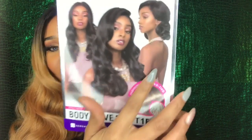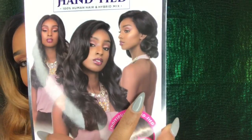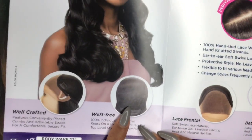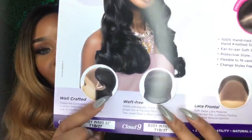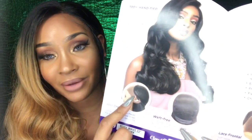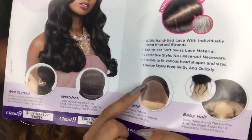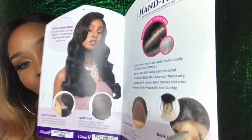On the stock card, the model is wearing the unit in multiple styles, including the style that really caught my eye. The stock card is made like a booklet. Inside, it shows that the unit is weft-free and well-crafted. It also shows that the cap is lace frontal with Swiss lace, and that it has baby hairs in the front and some hairs in the back — so you can pull this unit up if you want.